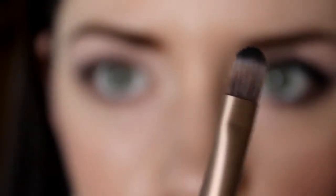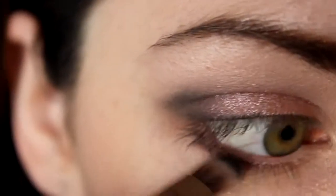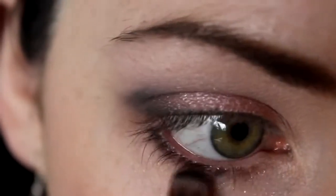I'm lining my lash line using the flat end of the Urban Decay brush and some Darkside. It gives the appearance of thicker, fuller lashes.